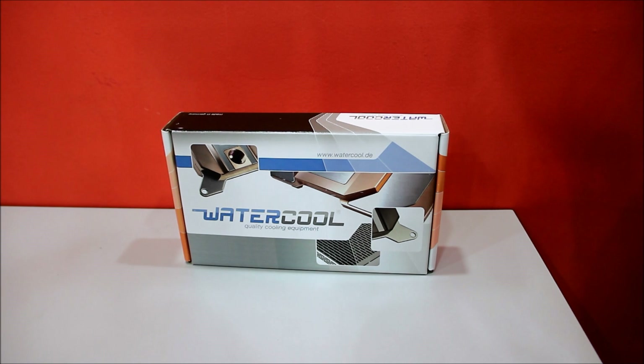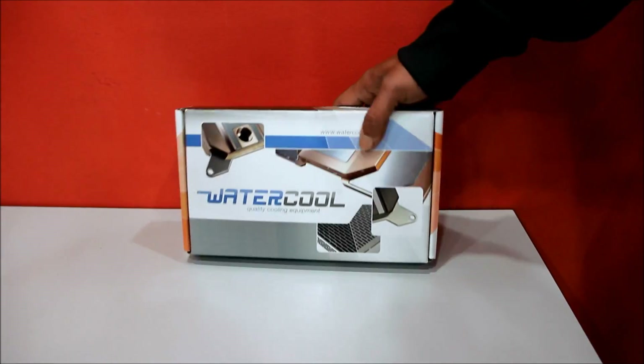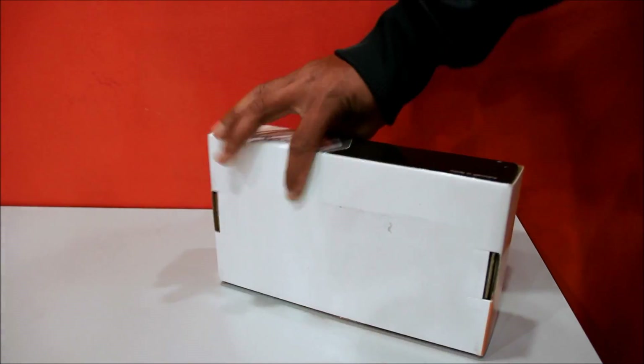Hello guys, today I'm going to do an unboxing video of a new GPU water block from Watercool Heat Killer.